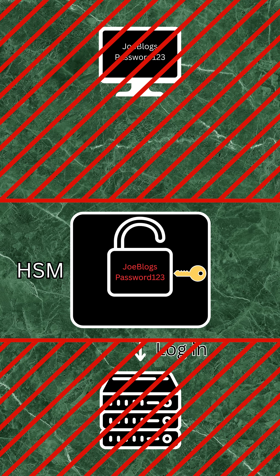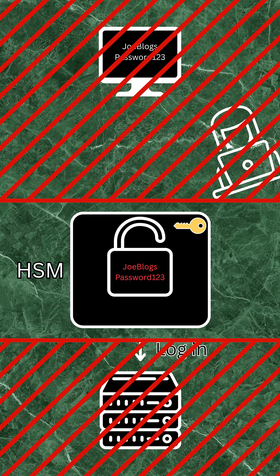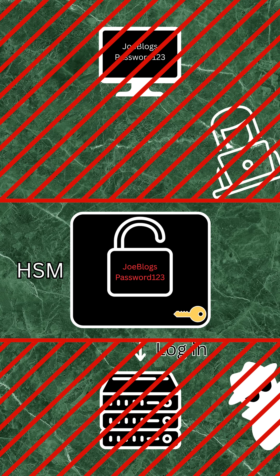The private key never leaves the HSM. Even if the bank's administrators were to request the key, they wouldn't be able to access it — this is what makes HSMs so secure. Even if a hacker gains access to your bank's servers, they won't know the private decryption key, as it's not stored there. It's only stored inside the HSM.